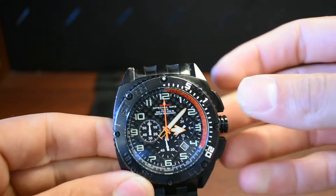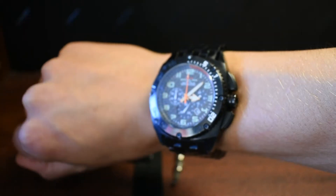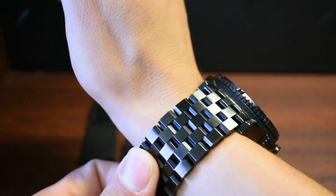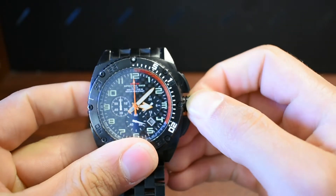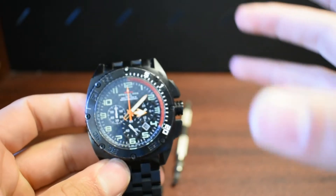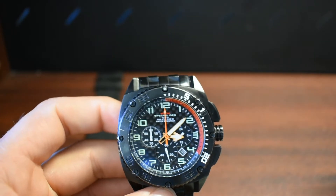I got a couple of comments saying this is a big watch. On my wrist it's not big at all — it's heavy, a little hard to get used to. But if you're used to wearing like 32mm watches, yeah, this is going to be a big one. I think this is like 45mm. But if you're into 40-44mm watches, this is right up your alley. It's not 50mm, so it's not a giant circle on your wrist — it's the right size.